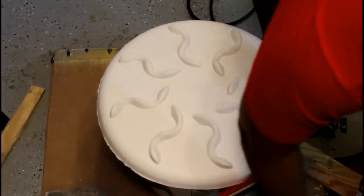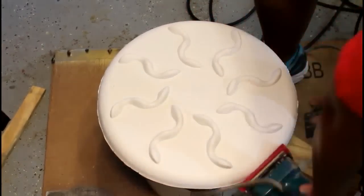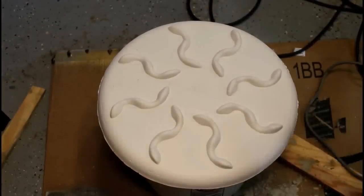Then using a light-grit sandpaper, I went over the edges to smooth out the rough concrete edges at the table base.